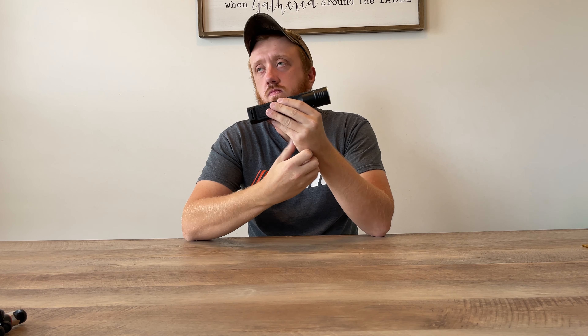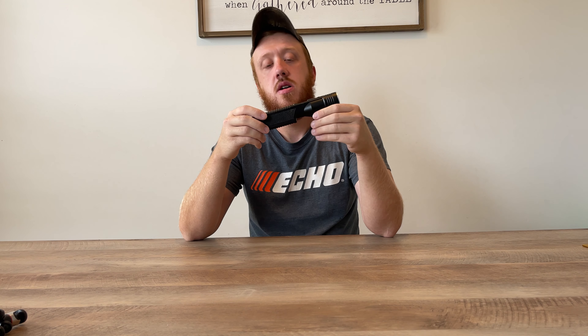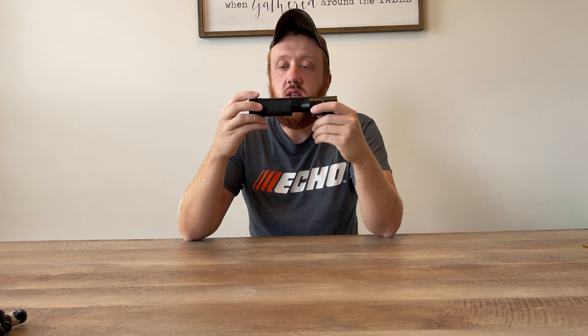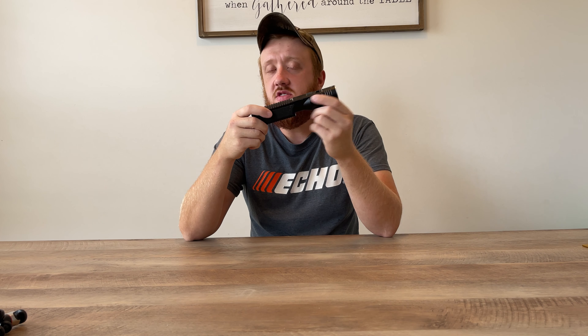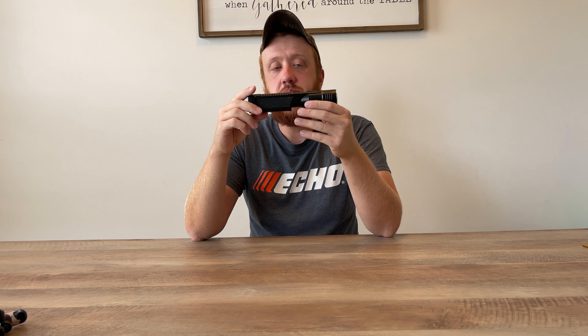It weighs less than a pound — I think it's about 12.6 or 12.7 ounces. As far as I know, they don't have belt holsters available for it essentially.